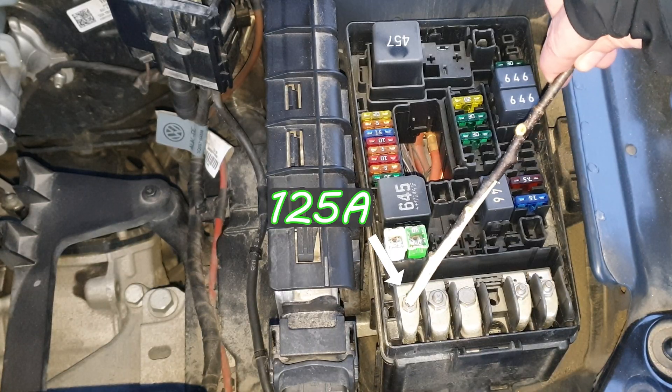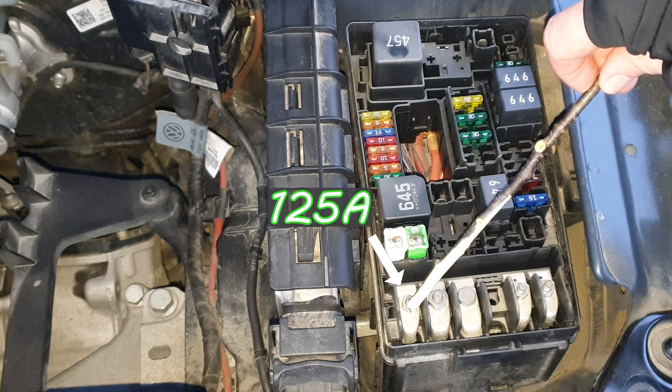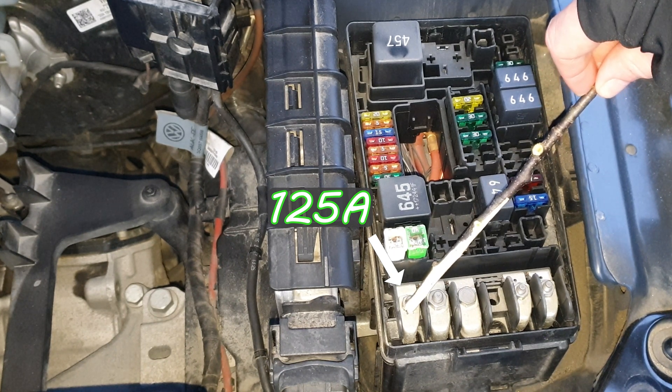This is a 125-amp supply for the fuse box. Relay for power sockets. Terminal 15. And radiator fan.